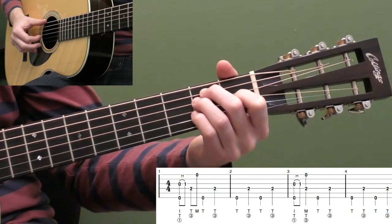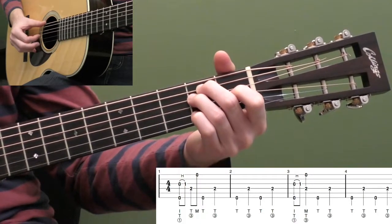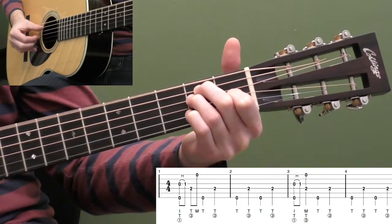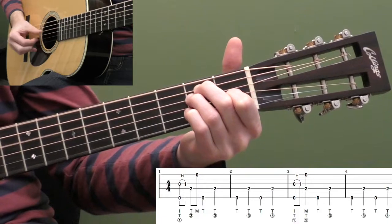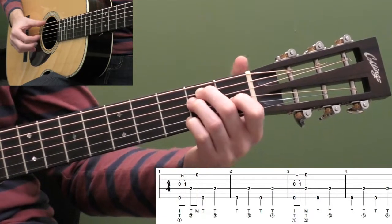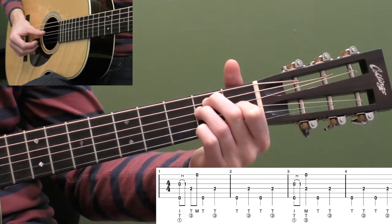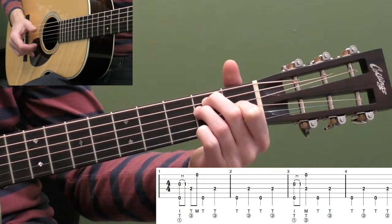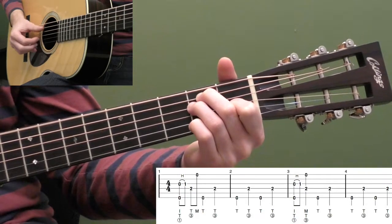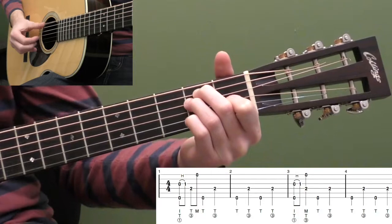One really basic one you'll hear a lot is an open one hammer-on on the third string. So I'm doing a pinch on the low sixth string and third string while I hammer on. And then I'm going up and hitting the fourth string with my thumb, and then hitting the open first string. And then I'm doing bass in between. That's a very common one.